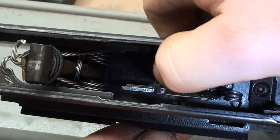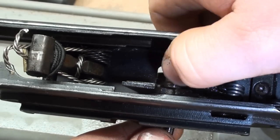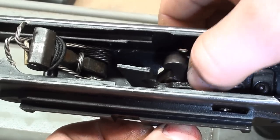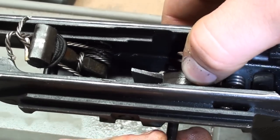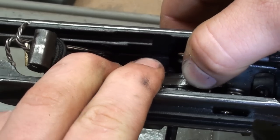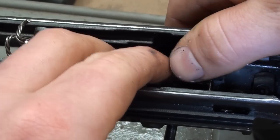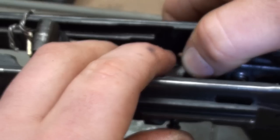From there, we're going to take our thumb and compress this. You may want to start the actual trigger first, like this. This is an eight-handed operation. Push down and just sort of wiggle everything until you find where it all goes. You just have to sort of visualize it.